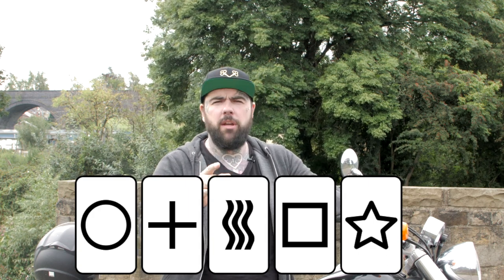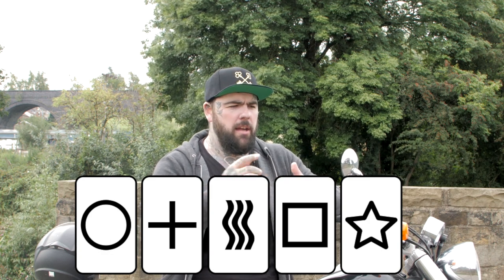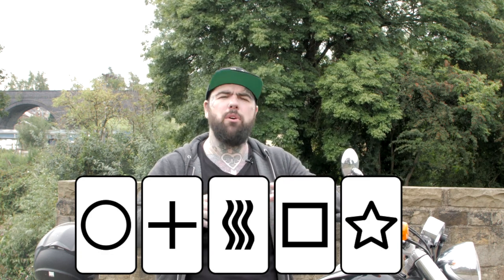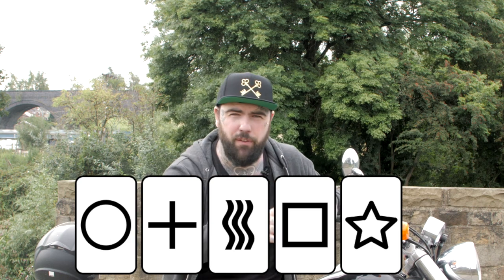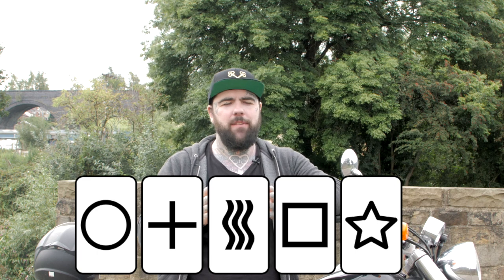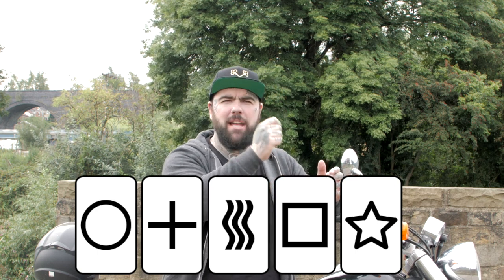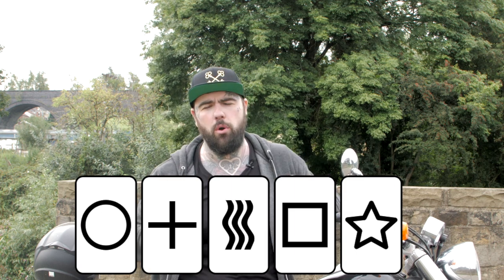For the third symbol, we're going to do something slightly different. Imagine a simple doodle - like a stick man, or a ball, or a flower, or the sun, or something like that. But please don't go for those things - just something you can doodle relatively quickly. Think about the shape of this thing, then look at the remaining symbols, and take out the one that best represents the shape of the doodle.